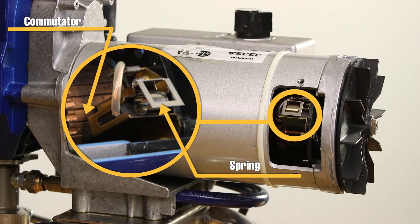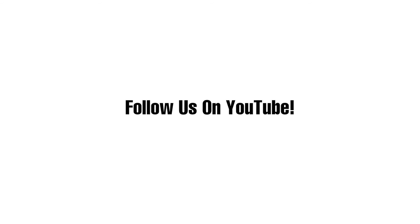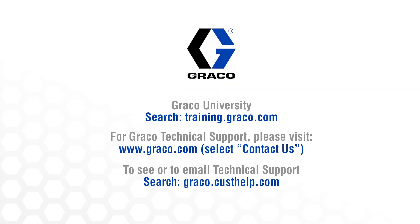If both of these are good and the 9-volt battery test fails, then the motor may need to be replaced. Thanks for watching. For more tutorials like this one, subscribe to the Graco Garage YouTube channel and visit one of the links listed here.